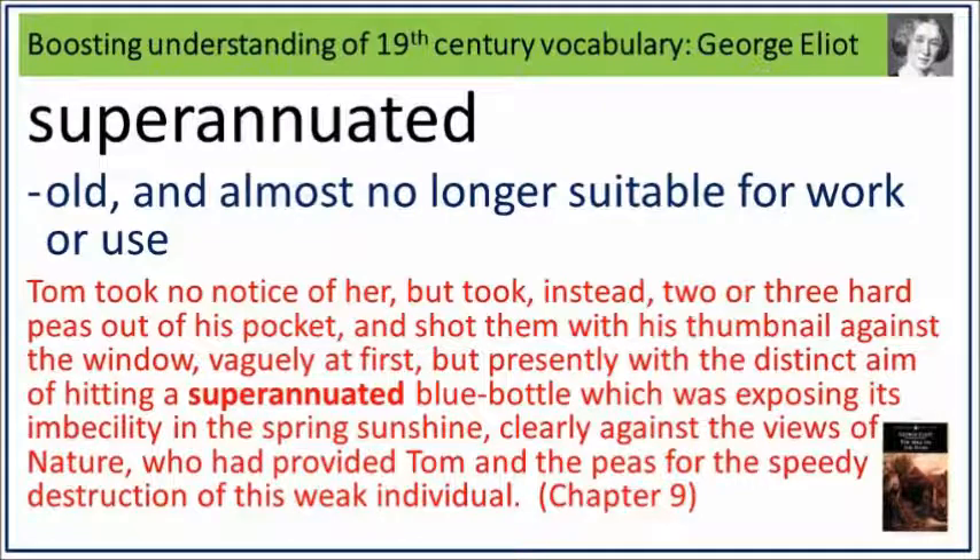Tom took no notice of her but took instead two or three hard peas out of his pocket and shot them with his thumbnail against the window, vaguely at first but presently with the distinct aim of hitting a superannuated blue bottle which was exposing its imbecility in the spring sunshine, clearly against the views of nature who had provided Tom and the peas for the speedy destruction of this weak individual. Superannuated: old and almost no longer suitable for work or use.